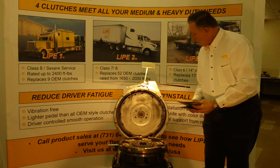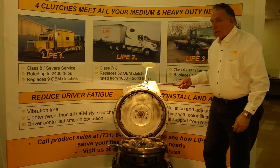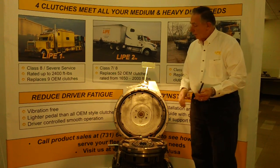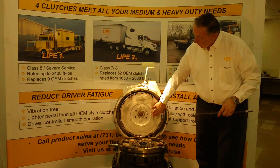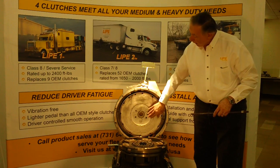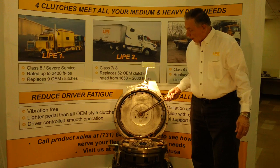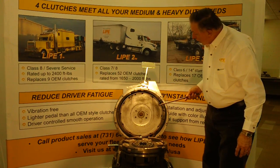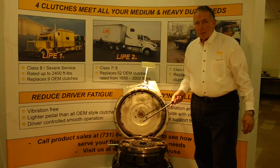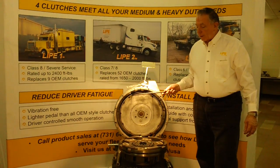We're going to start the installation of the clutch. In order to build a solid foundation, you always have to start with a flywheel that's been either properly resurfaced or renewed, and you always have to make sure you have a new pilot bearing or spigot bearing installed. We also like to install a couple of 7/16" line-up dowels — or in the case of a Mack, 10-millimeter — which helps the installation process.